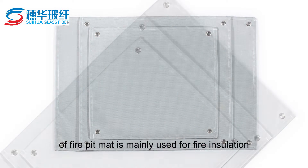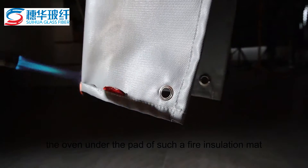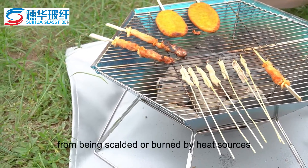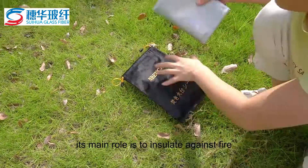The fire pit mat is mainly used for fire insulation. When barbecuing, placing such a fire insulation mat under the oven protects the ground, lawn, floor, etc. from being scalded or burned by heat sources. Its main role is to insulate against fire.